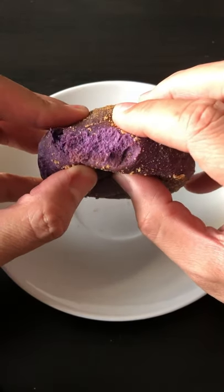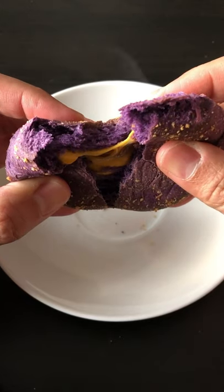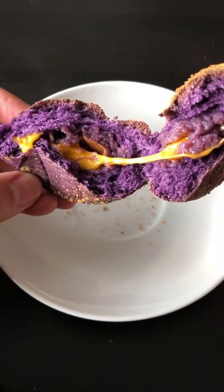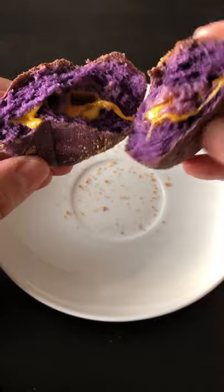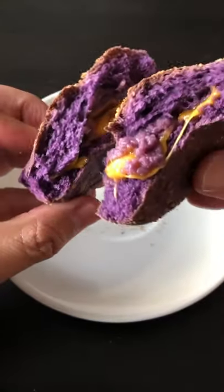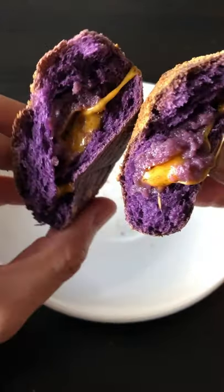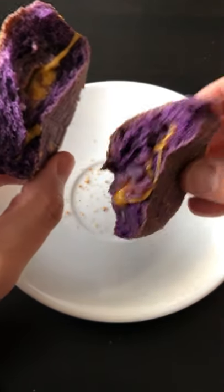It's hot. Oh yeah, look at that. Ooh. Got that cheese drool. Steaming hot. It's very hot.